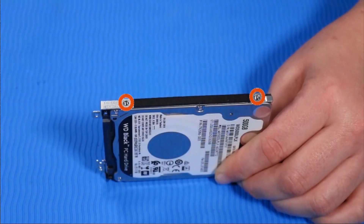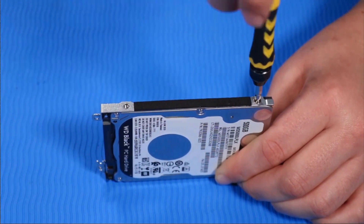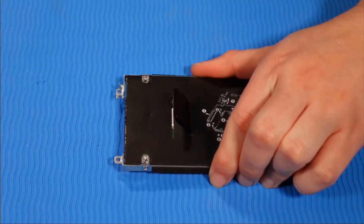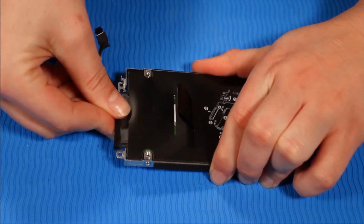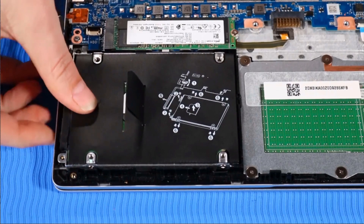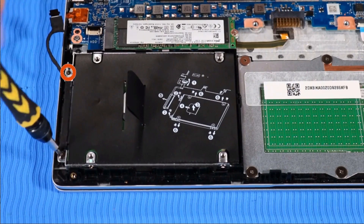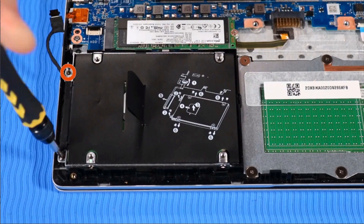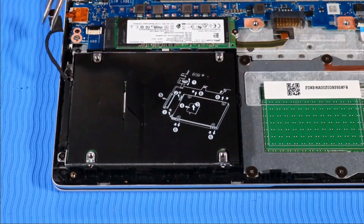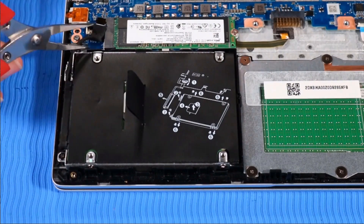Replace the two P1 Phillips-head retaining screws on the other side of the hard disk drive assembly that secure it to the hard disk drive. Replace the hard disk drive assembly onto its alignment pins on the top cover. Replace the two P1 Phillips-head screws that secure the hard disk drive assembly to the top cover. Route the hard disk drive cable into its routing channel beside the drive and connect it to the system board.